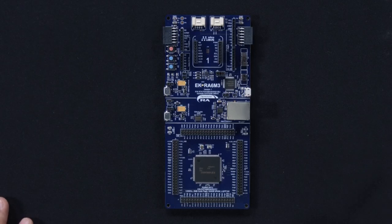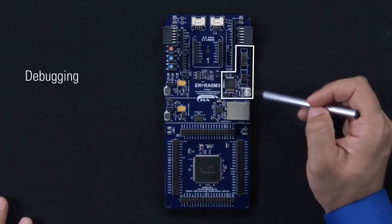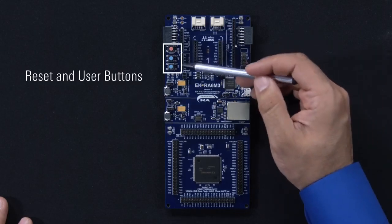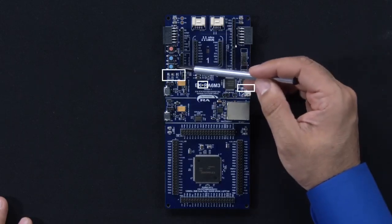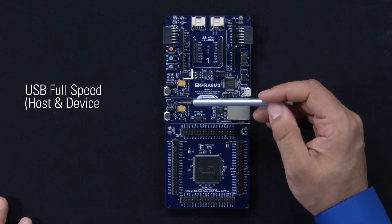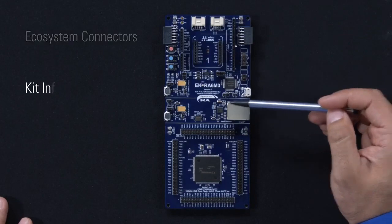The ecosystem and system control access area features power regulation, debugging, reset and user buttons, power, debug, and user LEDs, boot configuration, USB full speed port, ecosystem connectors, and kit information.